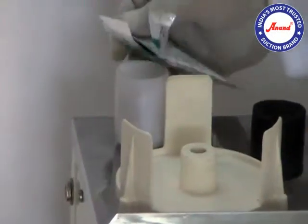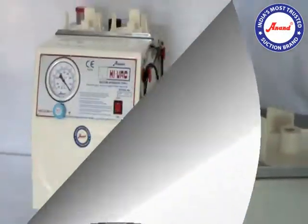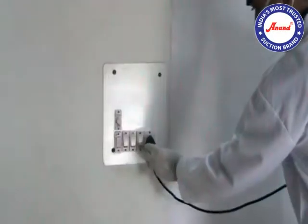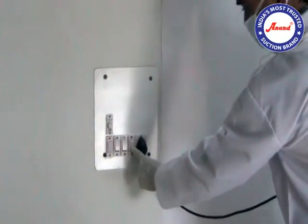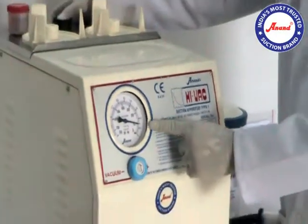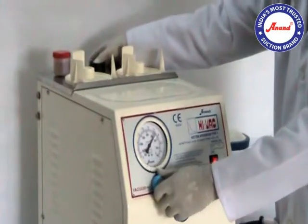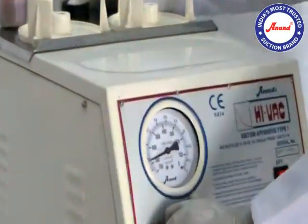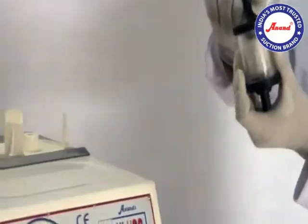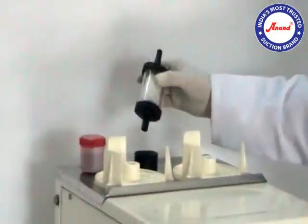Pour lubrication oil in the container. Plug the unit into the mains. Ensure that the vacuum control knob or release valve is fully tightened clockwise. Ensure that the thick end of the filter is inserted in the filter holder.